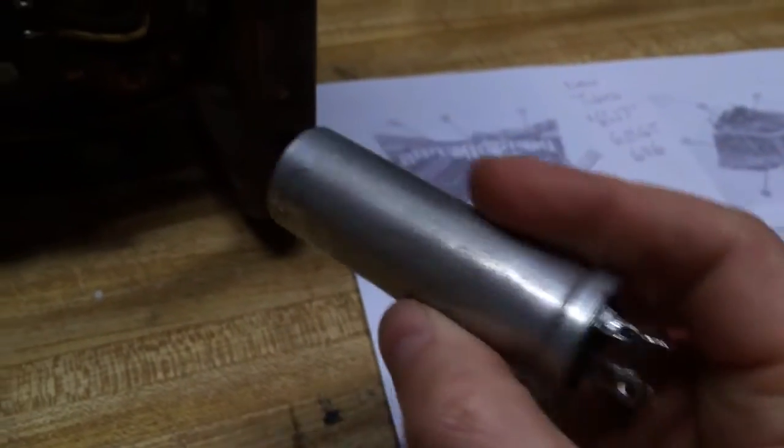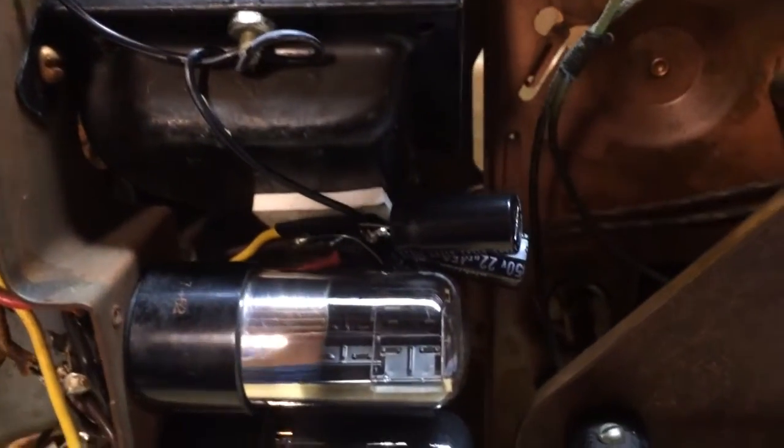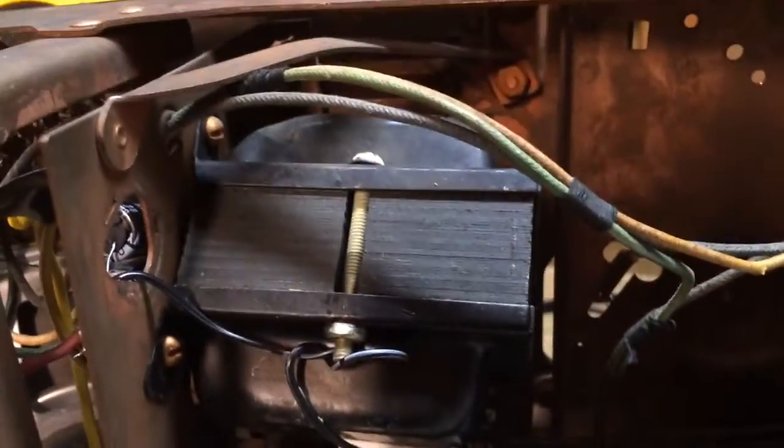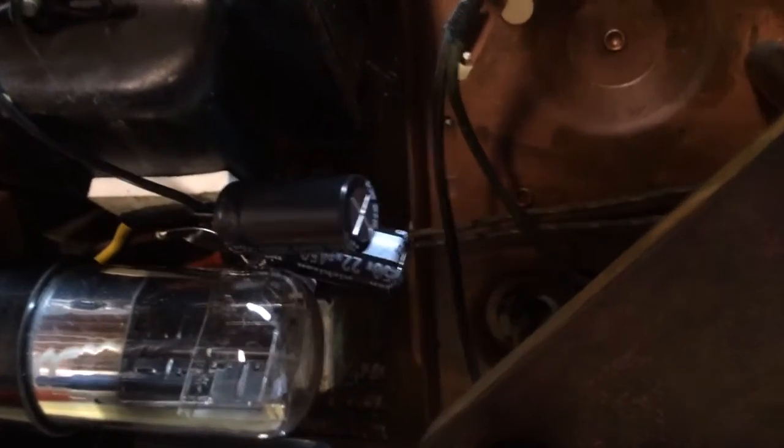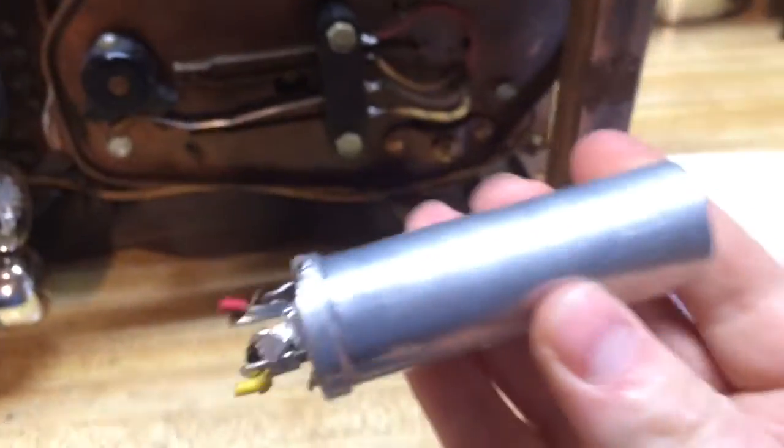There were also these large can capacitors — like this one — that have three different capacitors on the inside. Because I didn't replace those right away, there was smoke coming out of the transformer. I went on a forum and said, 'Hey guys, what do I need to do?' And they said, 'Why didn't you replace the capacitor cans?' Those three little units you can see right there took the place of this big can. One of the three capacitors inside was probably shorted and causing the transformer to smoke.